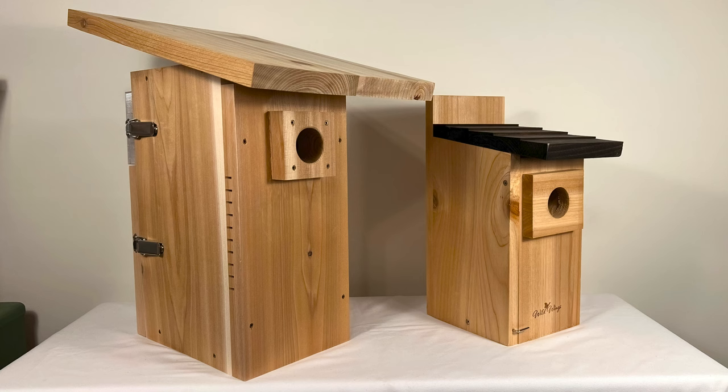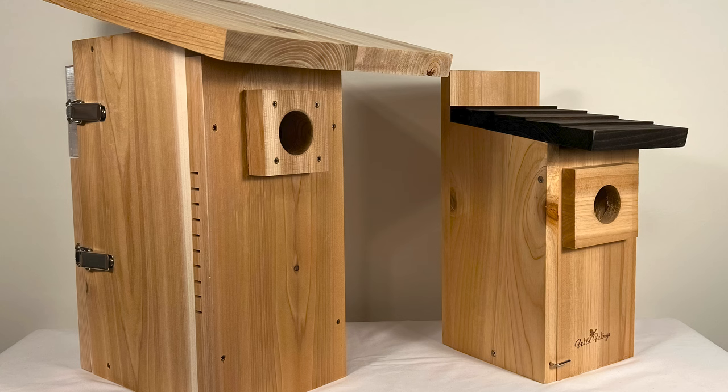This birdhouse is bigger than most. The reason for that is to give the nestlings more room as they get bigger, and also keeps them farther away from predators. You can see it here next to a normal sized commercial birdhouse.